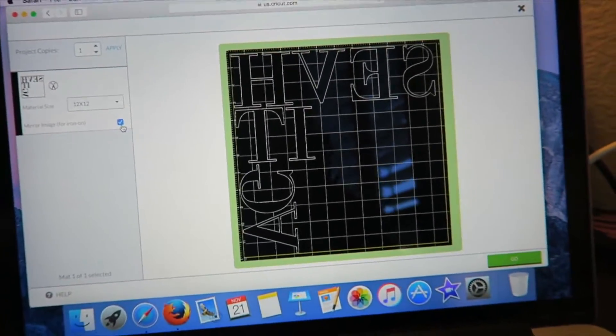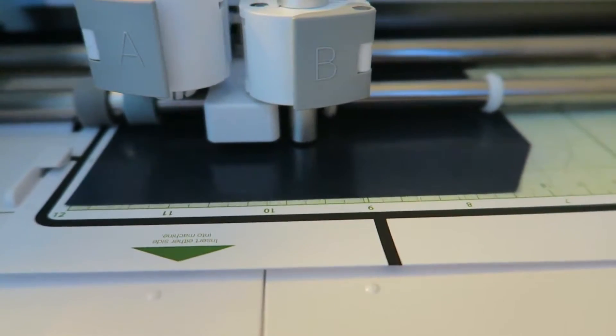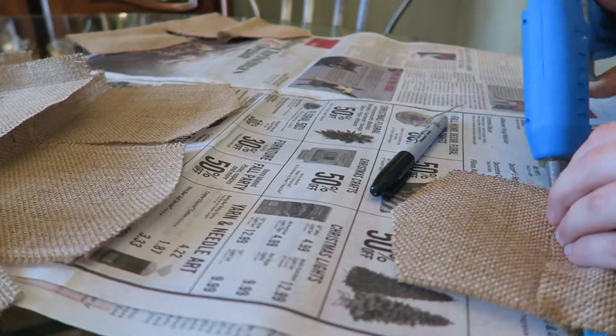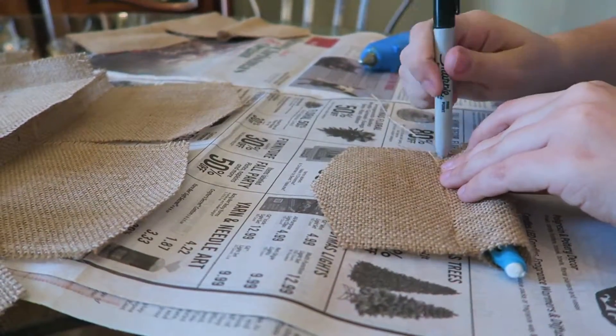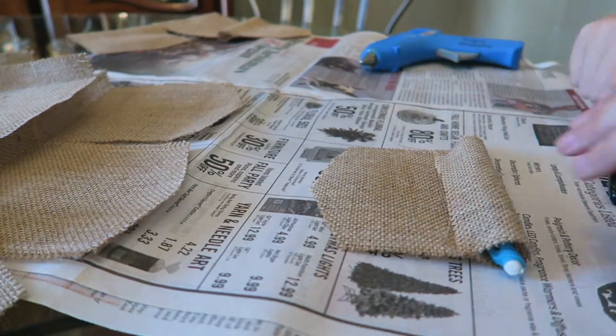Place it shiny side down and reverse your image. Moving on to the burlap, I'm creating a hole for the string to slide through, so take a pen or a pencil for size, and glue down the top.